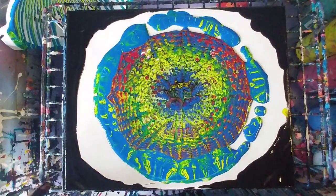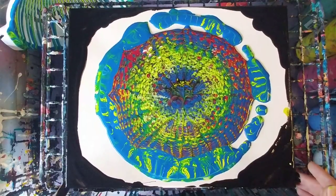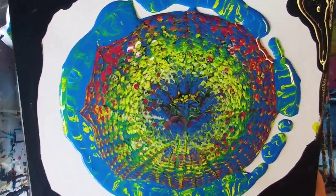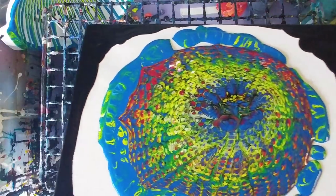It's like a kaleidoscope. I don't know about you — I'm not super fond of that pattern. Let's go ahead and tilt it out a little bit.